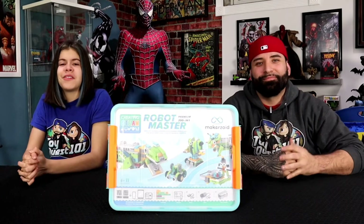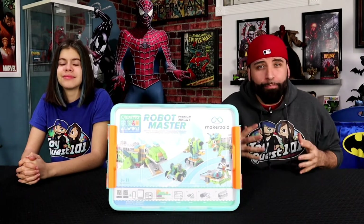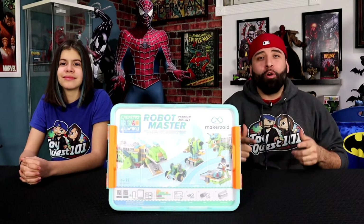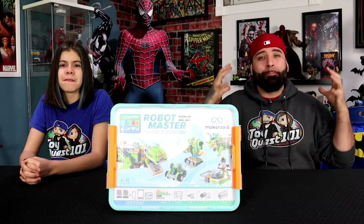Hey guys, it's Ileana McGill here from Telecourse 101. And on this episode, we're bringing you a brand new product from the creators over at Makerzoid, the Premium Robot Master Building Blocks Kit. And if you like robots, if you like science, and if you like building things, this is the episode for you.